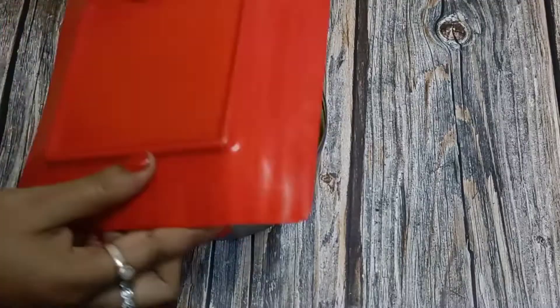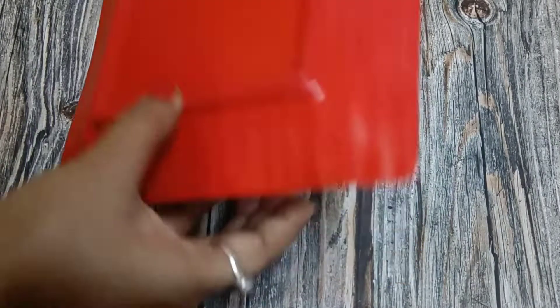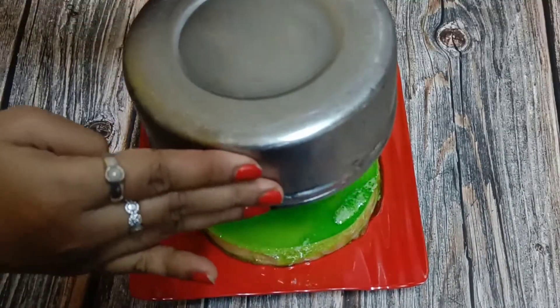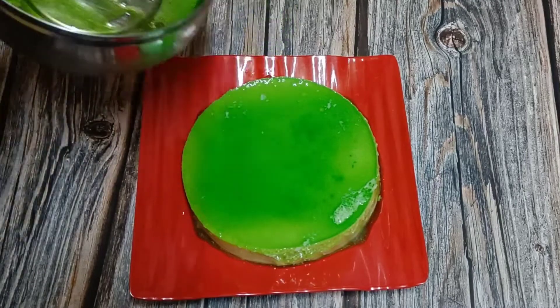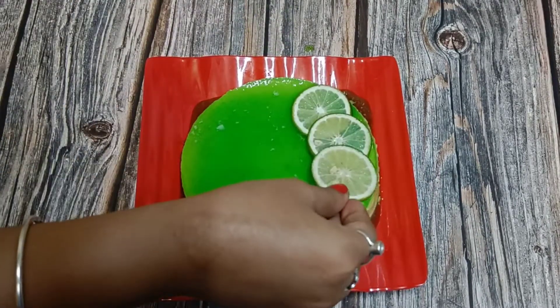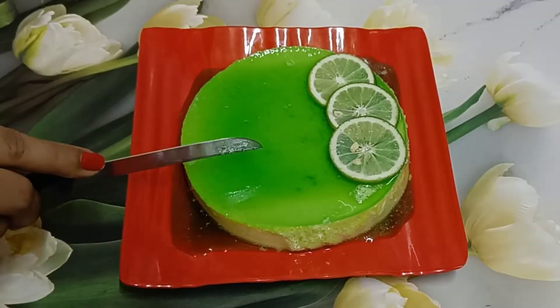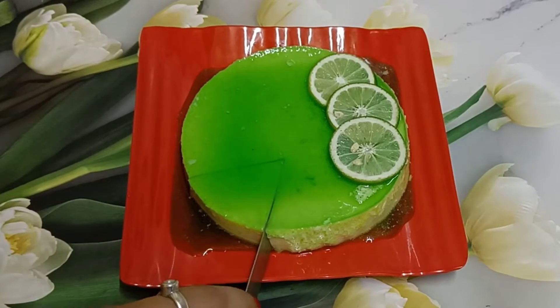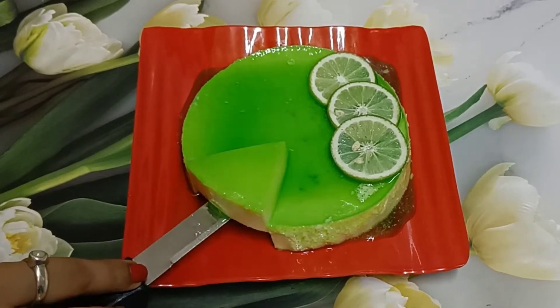I will demold it. As you can see, the look is very perfect. It is very delicious. I have put a lemon slice on the pudding for decoration. Now I have cut it — let's see how the texture came out. It is very perfect.